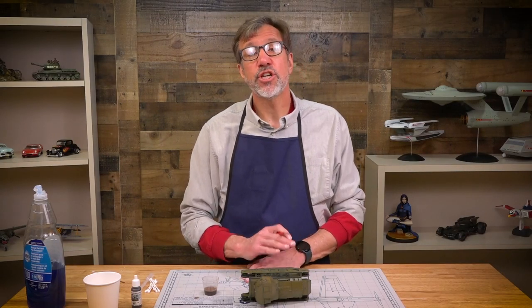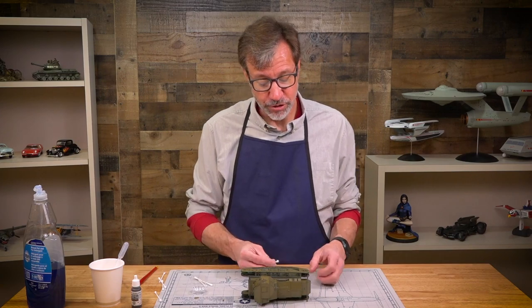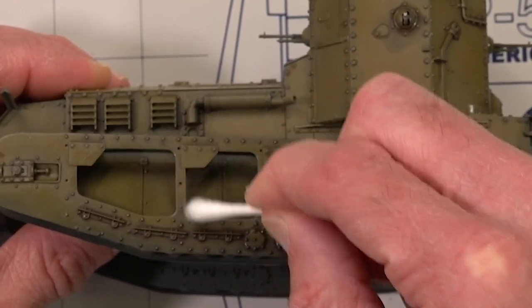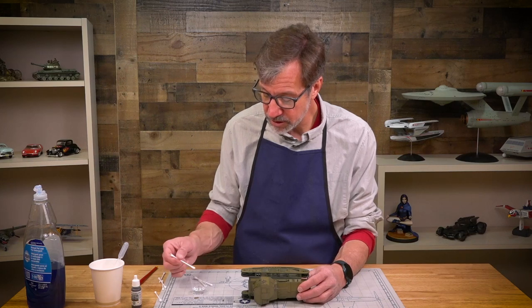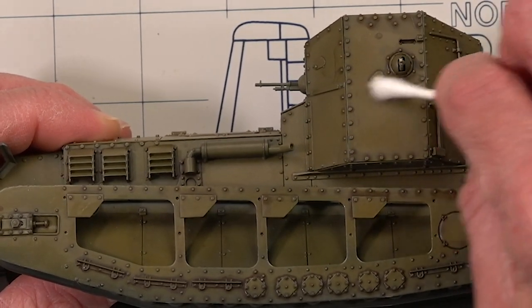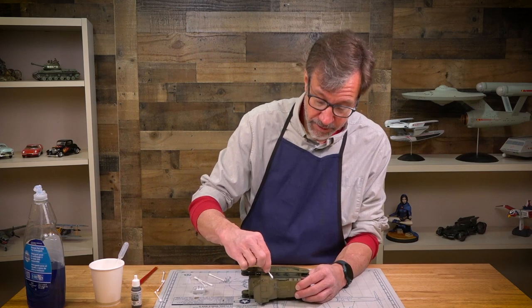Now that the wash is applied, it needs to sit for a while so the water can evaporate and leave the color on the surface. It's dry now — let's remove the excess. Use a dry Q-tip and rub at the areas where there's excess; you have to lean into it a bit, it won't come off immediately. For stubborn areas, use a slightly wet Q-tip, just like you'd use a wet brush to refine an enamel or oil wash. You'll go through a lot of Q-tips doing this.